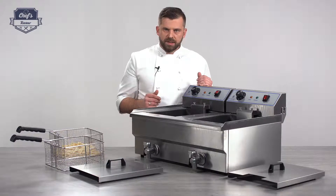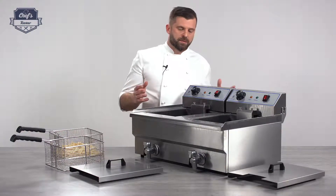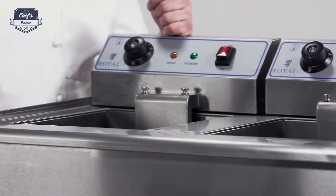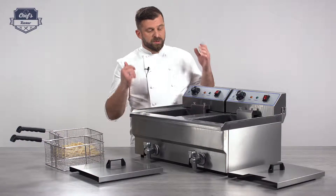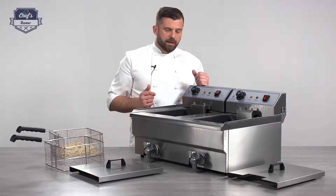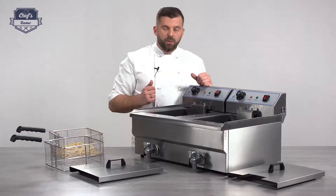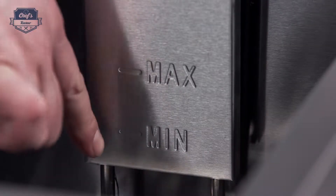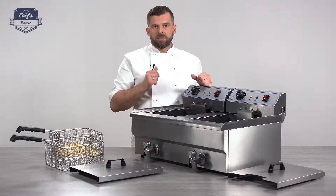Before I show you how it works and I do some actual frying, let me just go through some of the technical details. It is made of stainless steel, which is great because stainless steel is known for its resistance against temperatures and scratches, and it's also very easy to clean so it saves time at the end. It has two barrels — each chamber has a 16 liter capacity but an operational capacity of 10 liters. There are markings on the heating element for the lowest and the highest oil level.